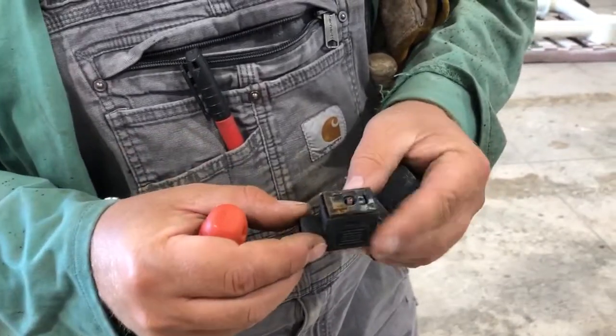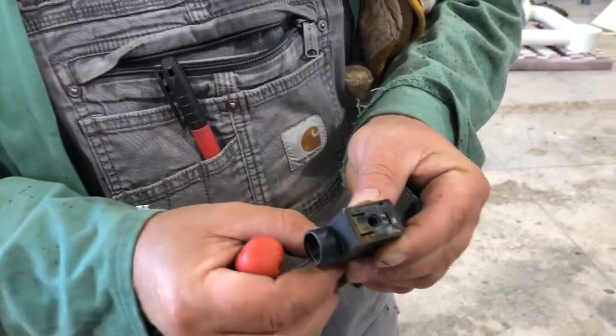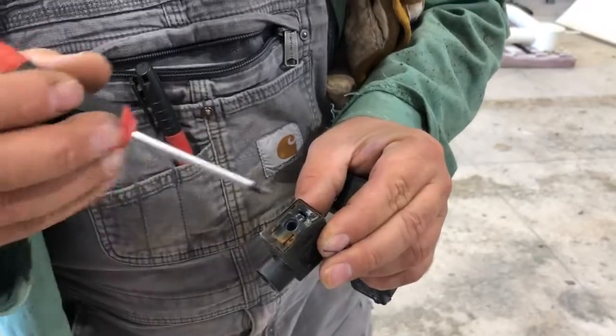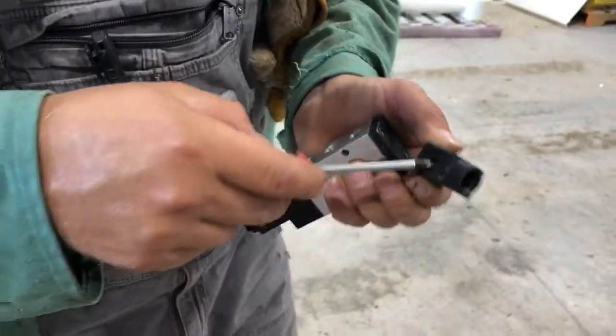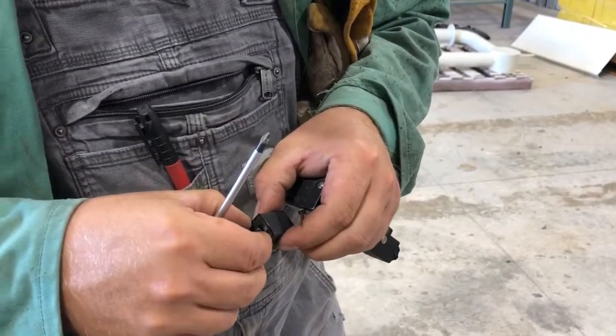Our cord will be coming in here. We're worried about this piece here. I'm going to take the screw out — there's a little spot here where you can get that plug out. Sometimes you can push it through from this way, but it comes up and this separates.